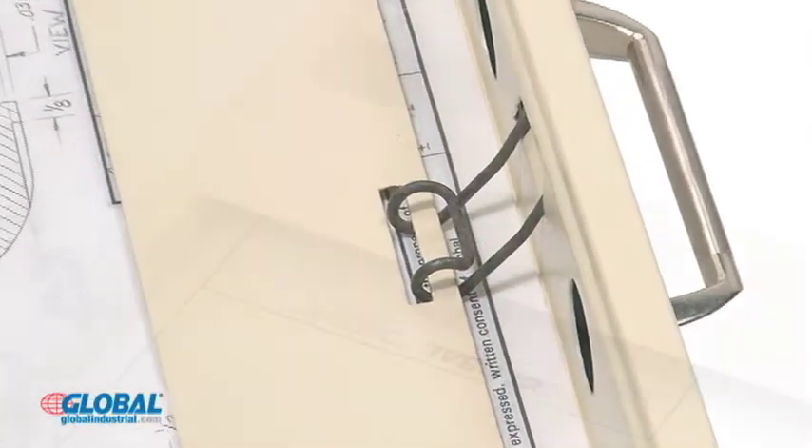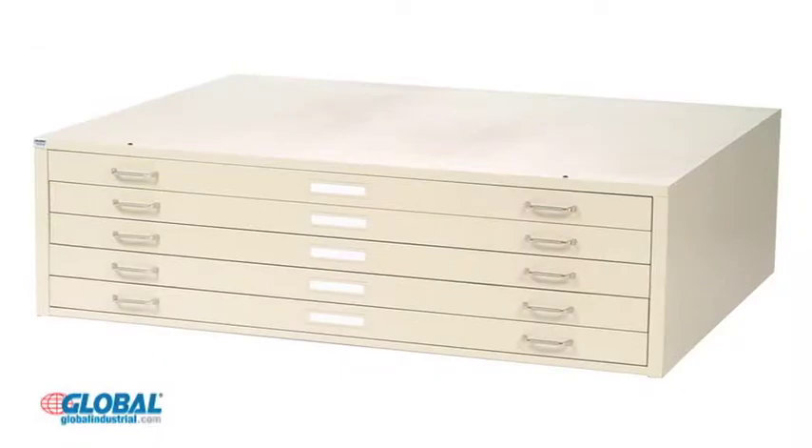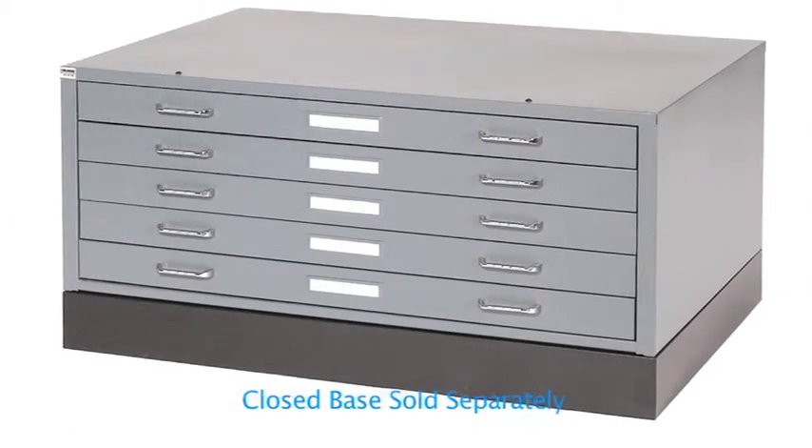Hinged paper depressors and rear hoods prevent files from curling. These flat file cabinets are available in your choice of putty or gray. Purchase an optional closed base to raise each unit four inches off the floor surface.